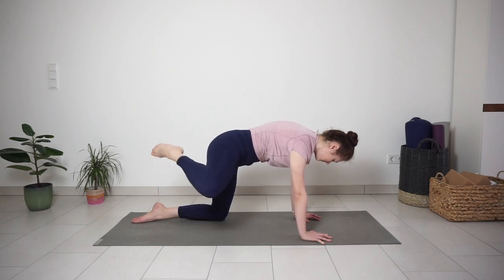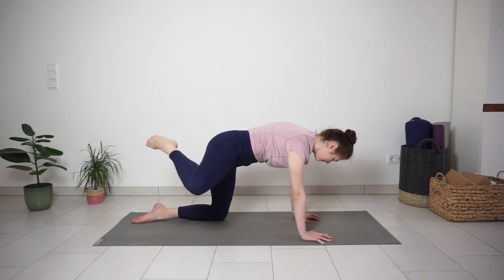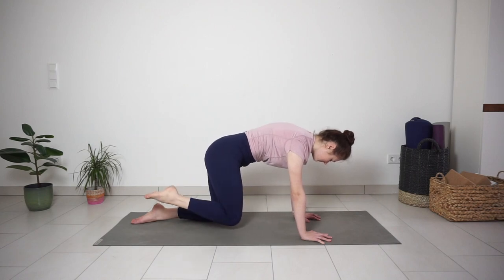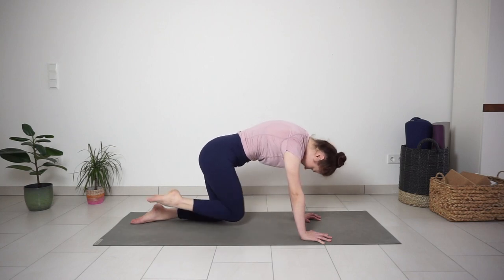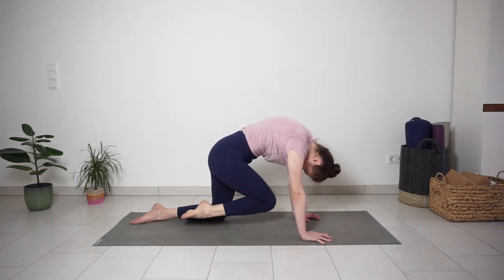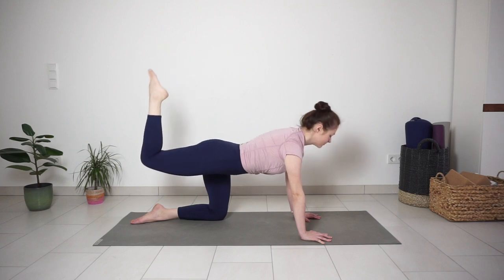Then switch direction. Bring your knee to your chest, rounding the spine. Inhale, lift your right leg looking up, arching the back. Exhale, round the spine, bringing knee to chest. Inhale, pose your leg up. Exhale, knee to chest.